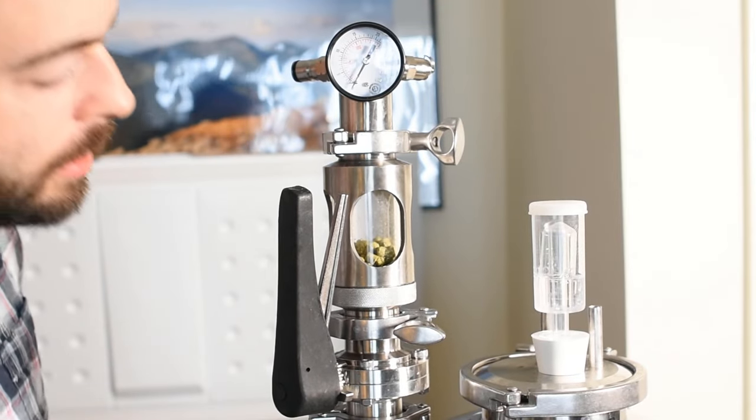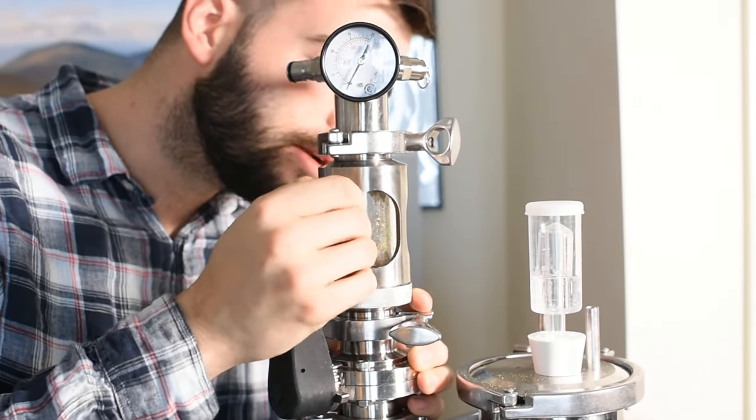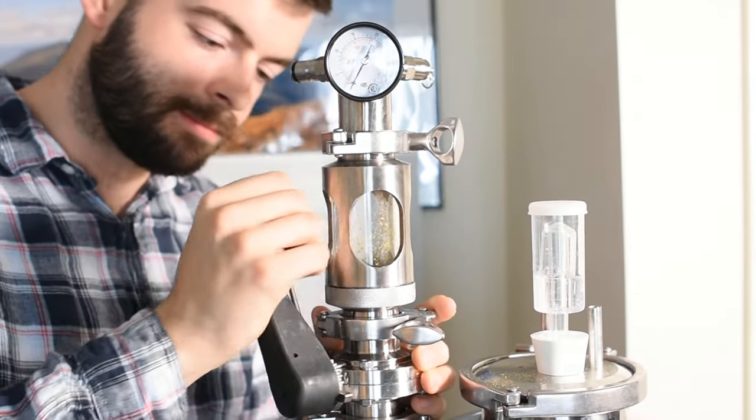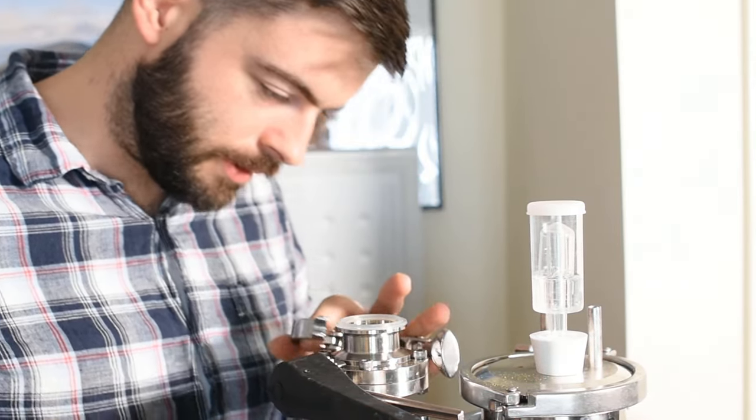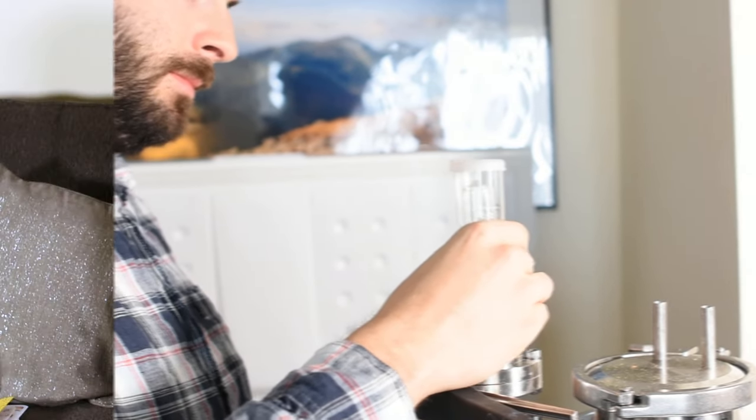I really would not recommend pressurizing a sight glass with more than a few psi at a time because you don't want it to explode in your face — it's glass, so be careful with that. Once you're confident that your dry hopping charge is free of oxygen, go ahead and pressurize it one last time and then pop open that butterfly valve and they should drop right into the beer. If you have a 1.5-inch setup like I do, it might need a little coaxing, but you can get them to fall into the beer without too much effort. At that point, take off your hop dropper and put a regular airlock on there, or just pressurize the fermenter again if you're pressure-fermenting.